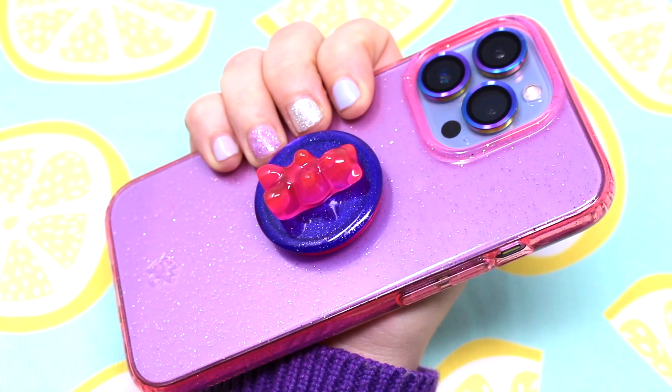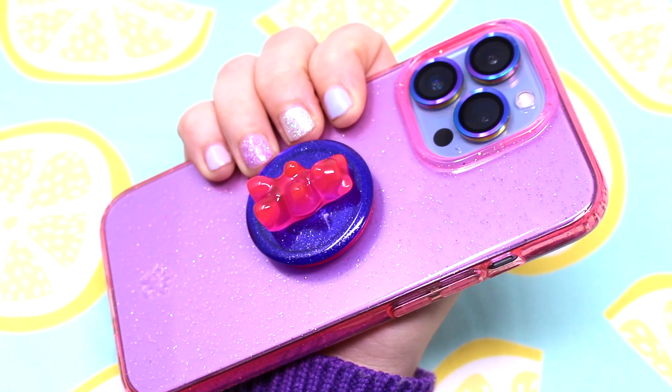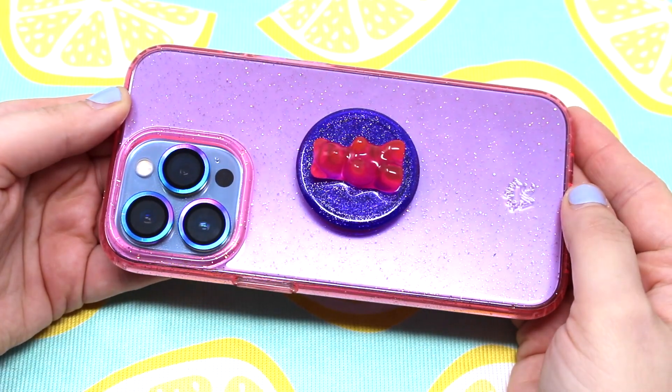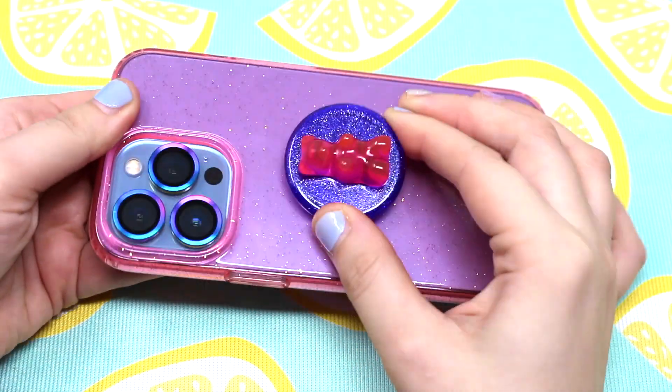This is the pop socket that I wanted to pair with this case — it is the gummy bear pop socket. I just love how these two look together. They have a color scheme of purple and pink, and then all this glitter, so it's just a beautiful combination.